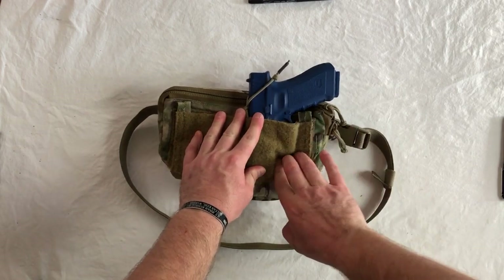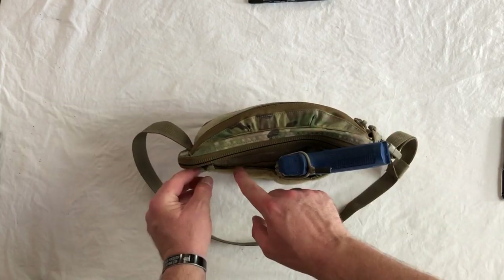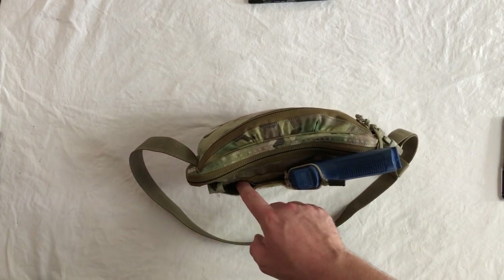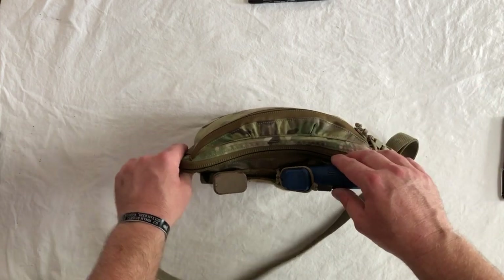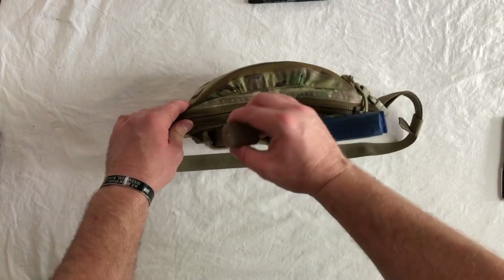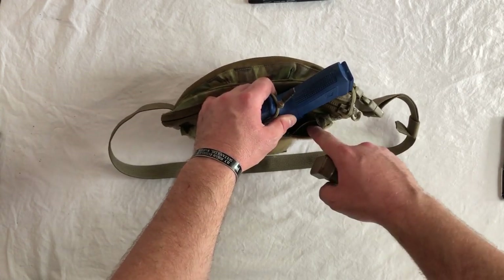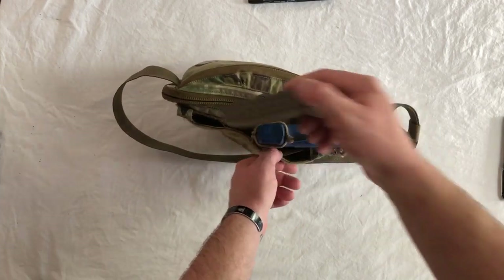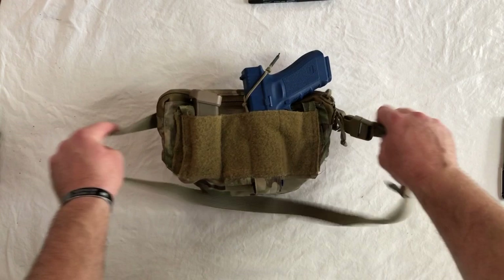Secondarily, you have a magazine channel on the backside and that will accommodate most double stack magazines — Glock, Beretta, etc. Maybe a little bit sloppy with the 1911, but it's going to be pressed against the body so you'll get a bit of friction. This is ambidextrous, so in the event you have it set up on the other side, you have a mag carrier on that side too. If you needed another place for a magazine you could place one behind the gun, though we don't recommend it.